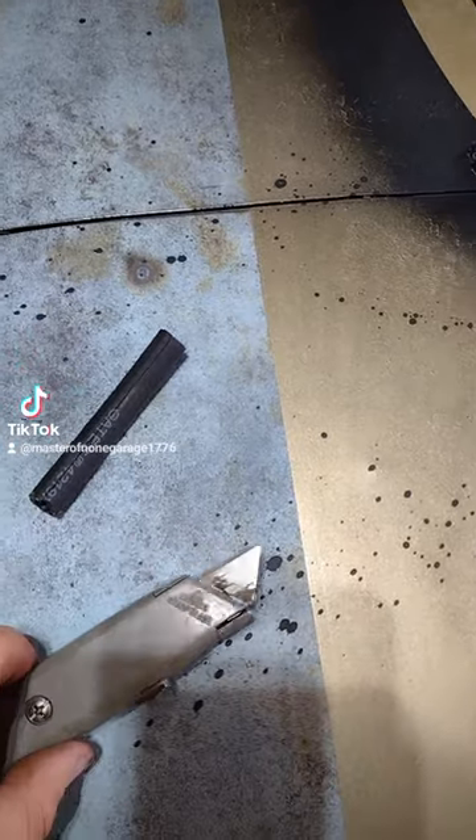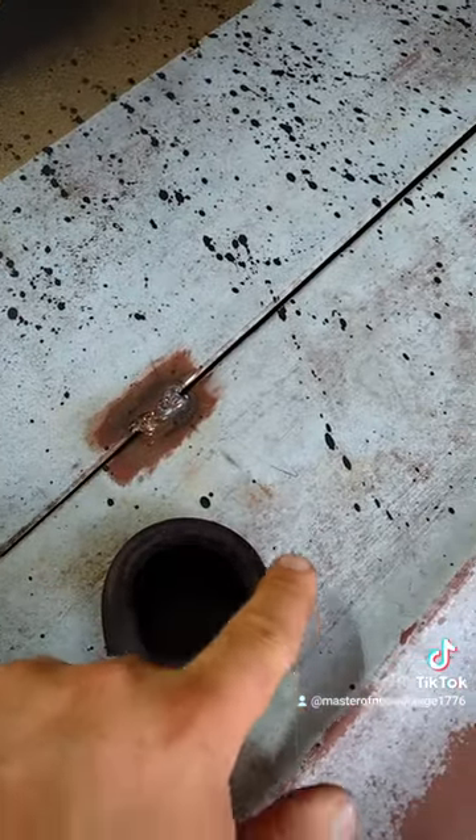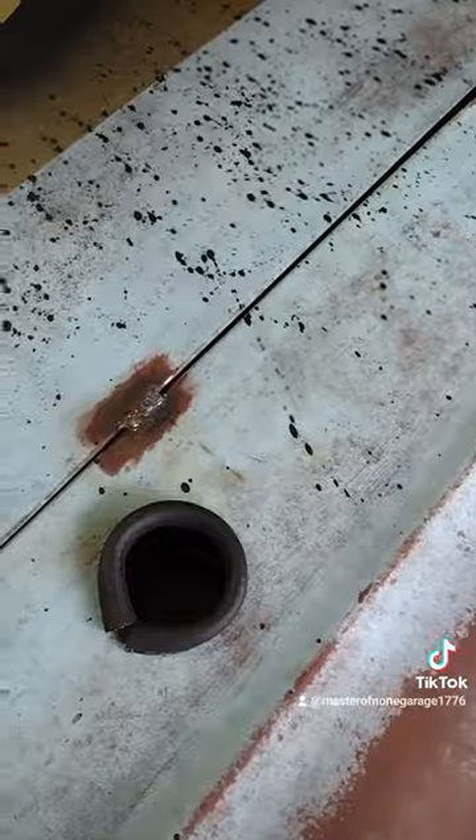Here's a little tech tip. If you have a hole through the firewall and you want to run electrical lines or something like that but you don't want them to be cut, you can take some fuel line, cut it with a box cutter right down the middle, and then wrap it around the metal area that you just hole-sawed out. It'll protect whatever is passing through, whether it be coolant lines, electrical wires, or whatever else.